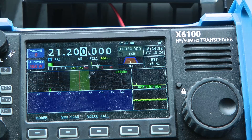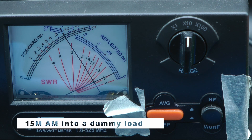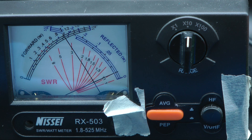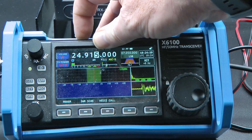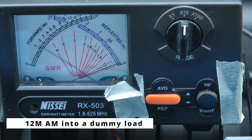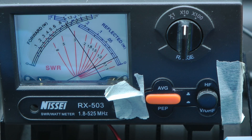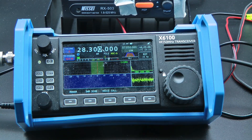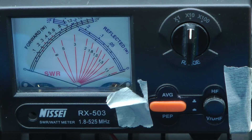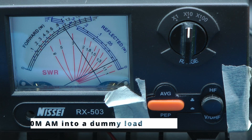15 meters, 21.2 — and 10 watts. 12 meters, let's change it to AM, 24.915 — and 10 watts. 10 meters, 28.3 — 10 watts.